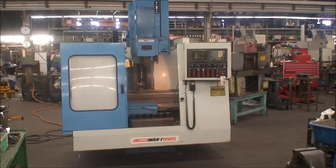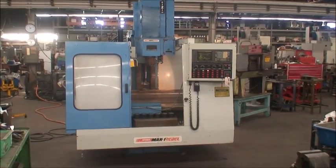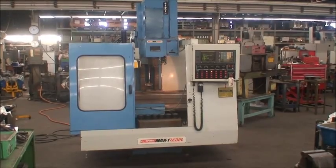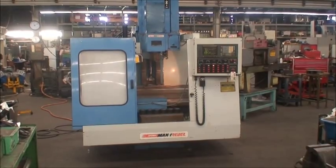The table size on this machine is 16.5 by 33 inches. X travel is 25.5 inches, Y axis travel is 16.5 inches, and the Z travel is 18 inches.